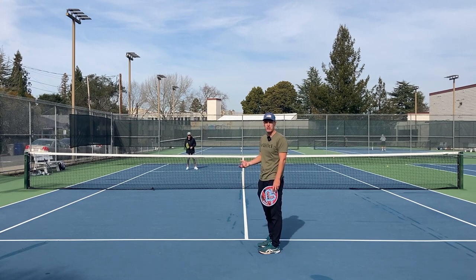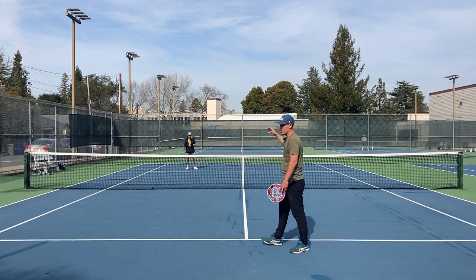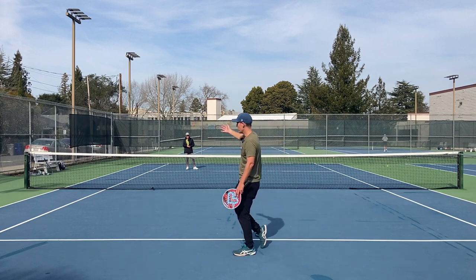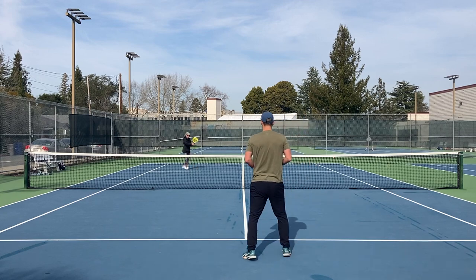One final thing to be aware of on this shot: when you go to the net you don't want to go too close to the net, because with that looping shot you want to expect a high ball to come back. If you're right on top of the net the ball might get lobbed over your head, whereas if you're a little bit back you can handle that high ball in return.